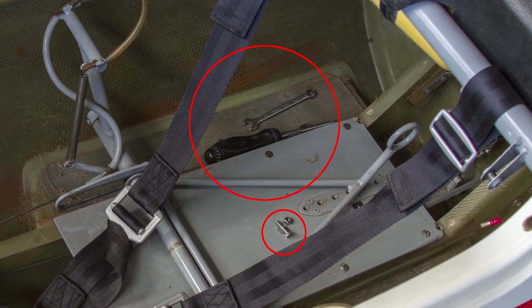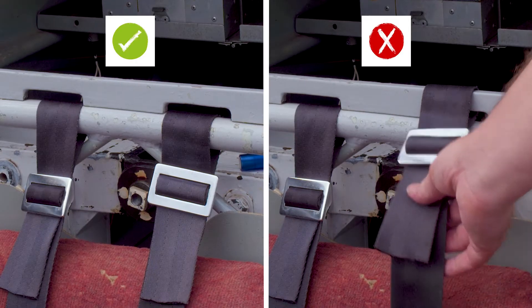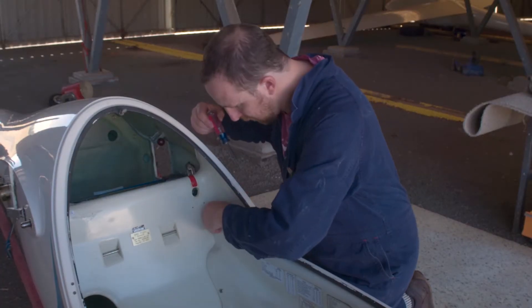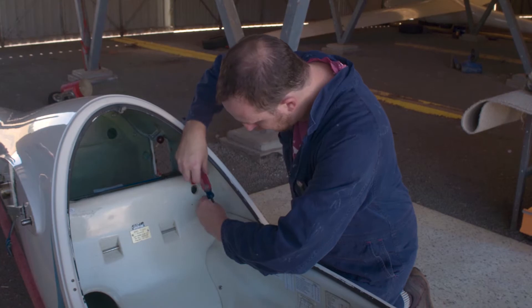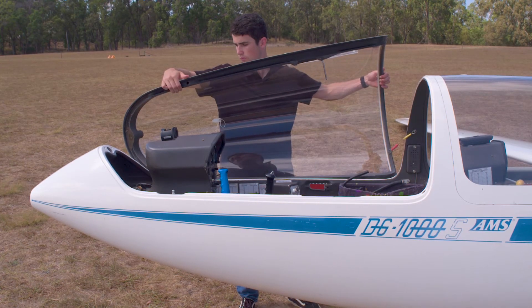Check that no tools have been left behind, that the seat belts have been correctly fitted in the glider, all the panels around the cockpit and instrument panel are fastened securely, and the canopy is securely fitted to the glider.